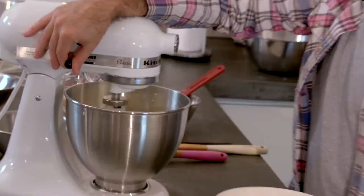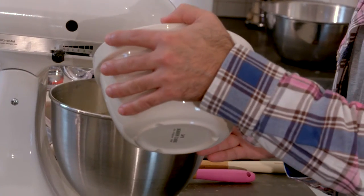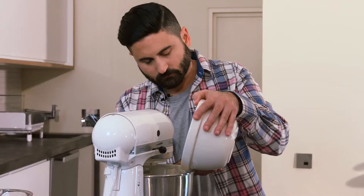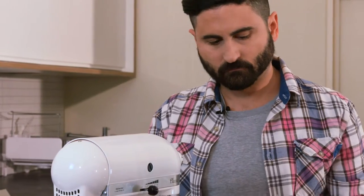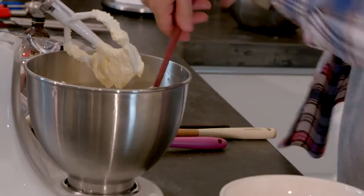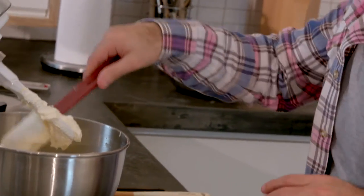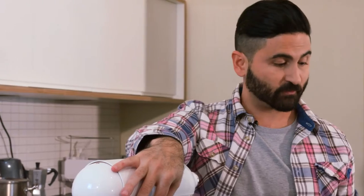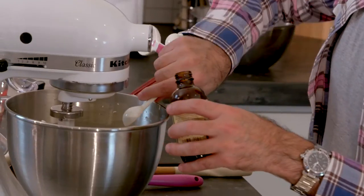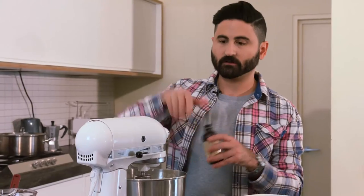Knock the mixer down a notch to a medium speed and add 6 large eggs — yes, you heard right, but a big cake needs a lot of eggs. Add the eggs one by one. Once all the eggs are added, stop the mixer and use a spatula to scrape down the sides and make sure all the ingredients are incorporated nicely. Then add some vanilla extract and give it a little whirl.